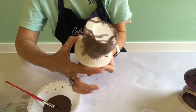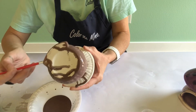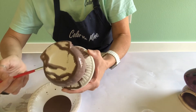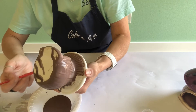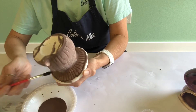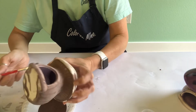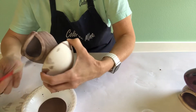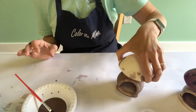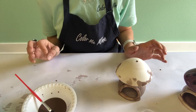Put the mushroom over so you can do the underside. Once you have the brown all over, set it aside to dry. Once the shine is gone, we're ready to go to the next step.